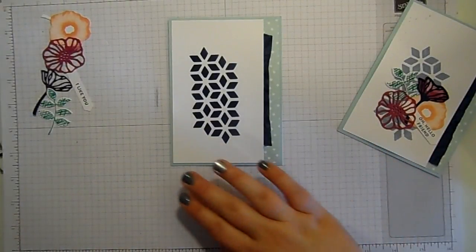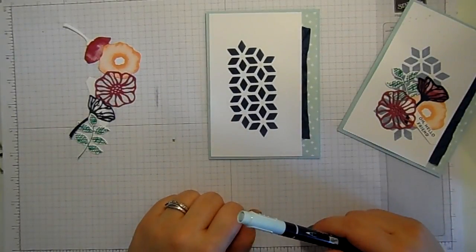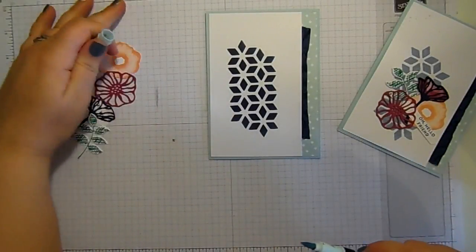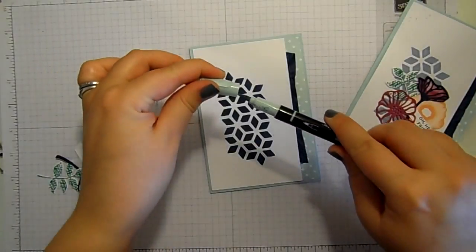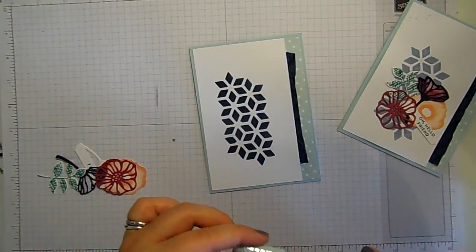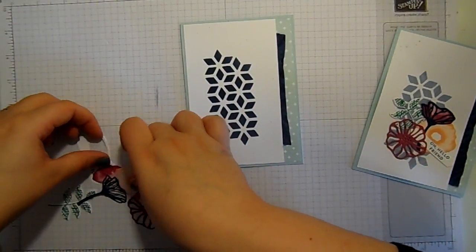Before I layer everything else onto the card, I'm going to add a little bit of distress and splatter some Soft Sky ink over the whisper white, just to give it something a little bit extra — it's just too white, I can't cope!